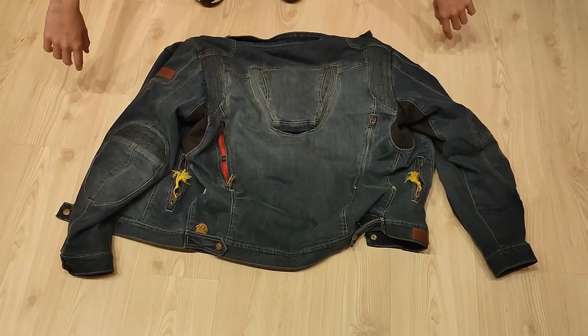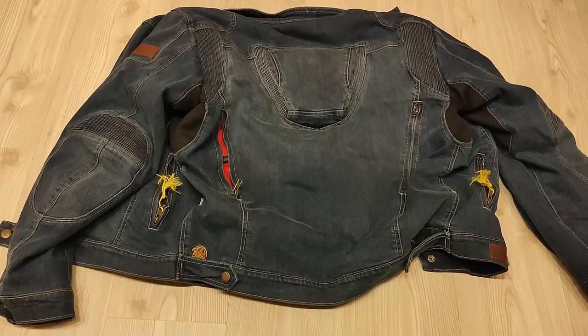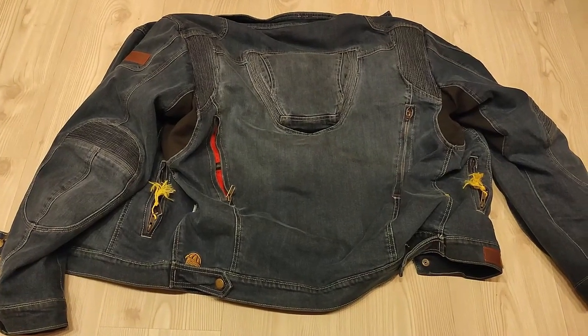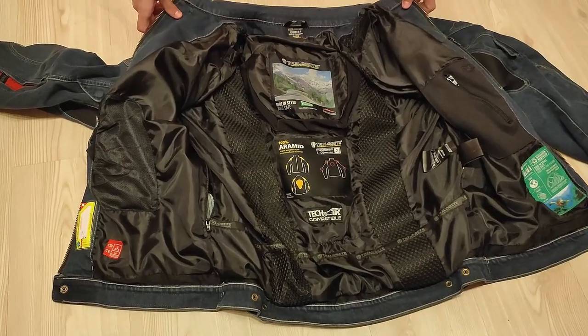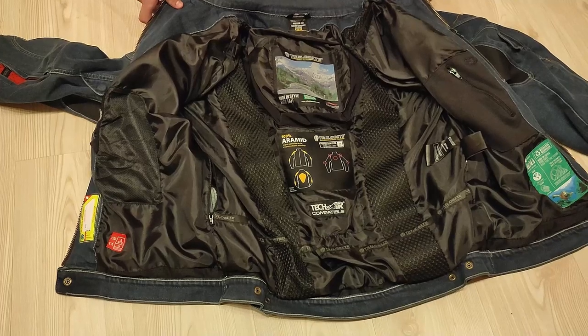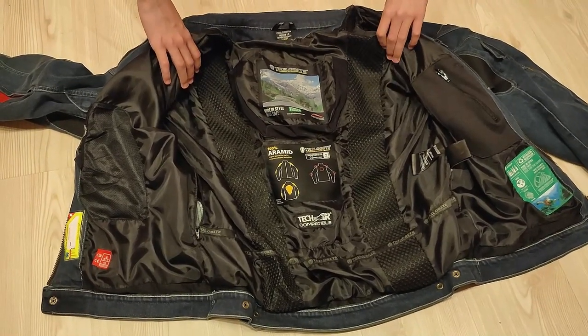This is a Trillabyte Pardo motorcycle jean jacket. The previous model is not available anymore, because we would have bought that one. This is a summer motorcycle jacket, but the inner lining cannot be taken out, unlike the previous model.